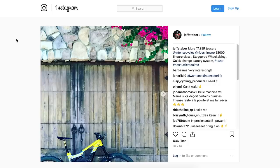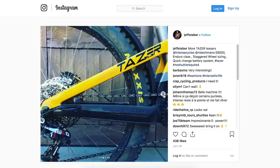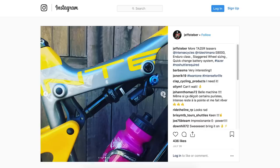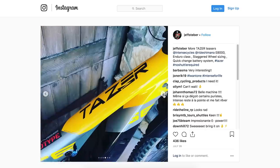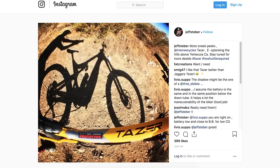Next up in the news, I spotted this really cool Intense prototype on Jeff Steber's personal Instagram page. Jeff, of course, is Mr. Intense Bikes. This is the brand new Taser that's going to be coming from Intense, and as you might have worked out by the name, it's going to be an e-bike — a first for Intense. Knowing what Jeff's like, there are probably several different incarnations of this bike. I really can't wait to see more detailed shots; an Intense e-bike is on the way.